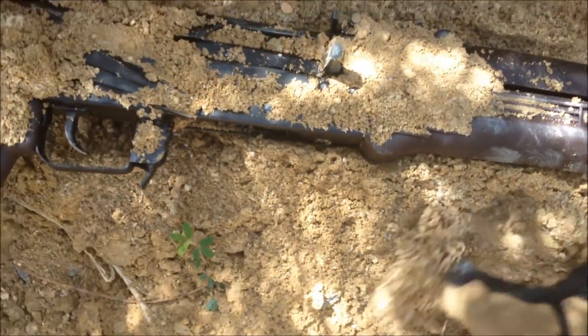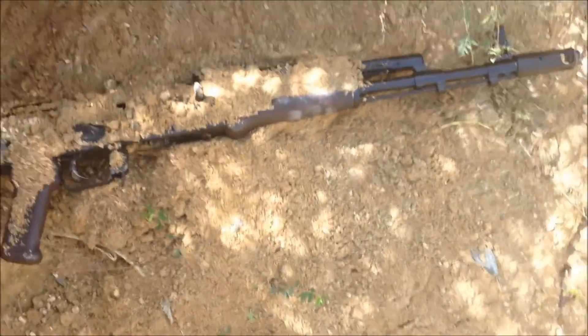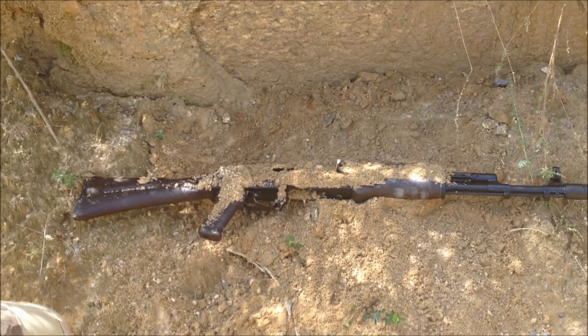Okay, it's clogged. It's clogged. Okay guys, look at that. Think that's enough dirt?